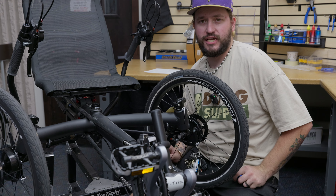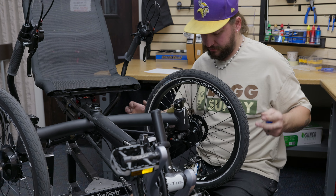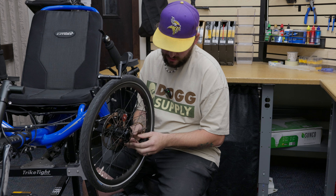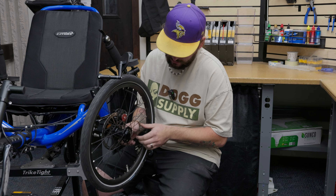Checking the axle on the Azub is a lot like the CXS — it just has one bolt here, tighten that up. While we're here at the wheel, the next thing I like to check is just the spoke tension. Just give them a good squeeze, make sure there's no loose spokes, make sure none are broken. They should have good tension all the way around.